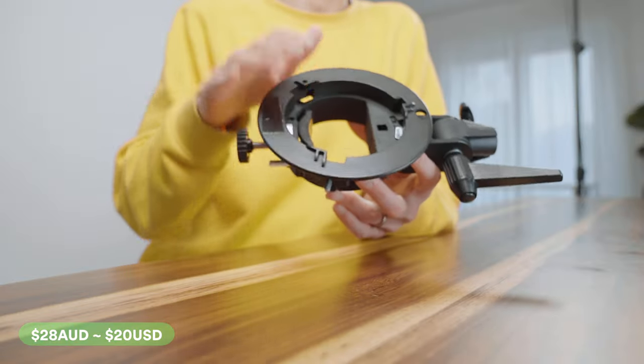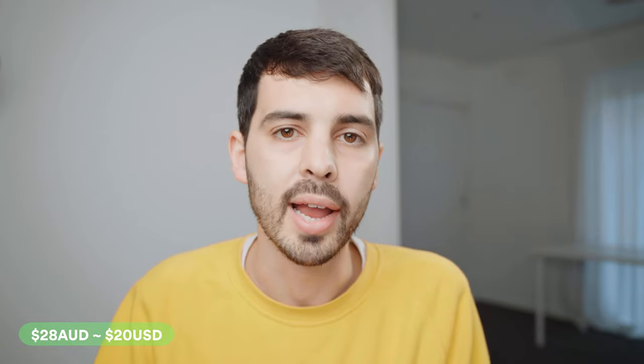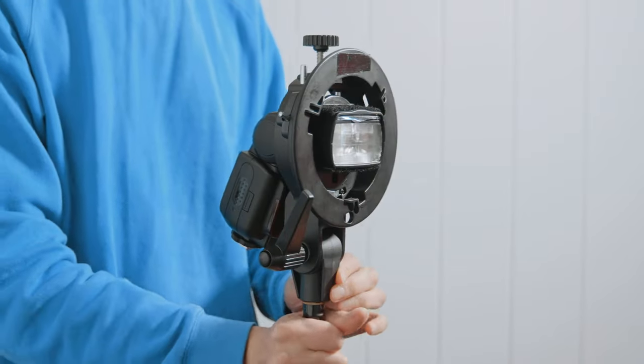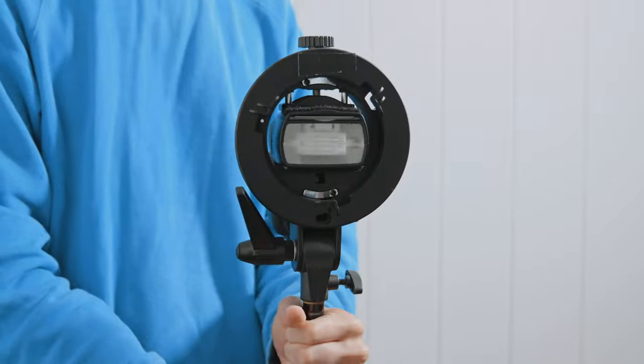Any softbox, dish, octabox, snoot, whatever — you can find an affordable and professional version to fit a Bowens mount, or even any system where you can adapt the speed ring to fit into the Bowens mount here.